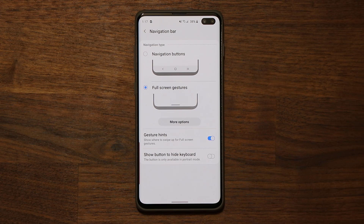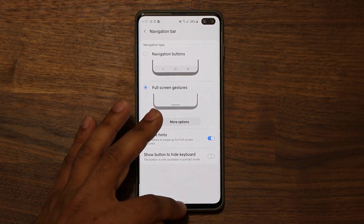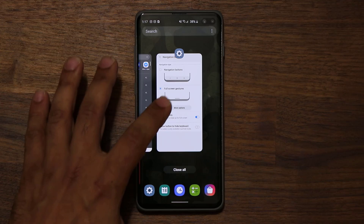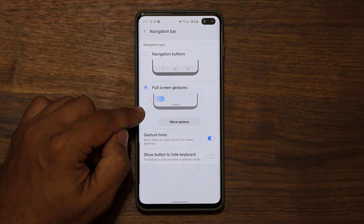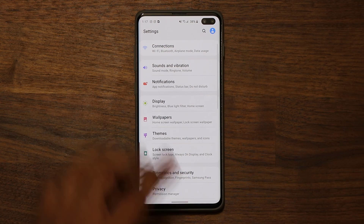As you can see right now, we only have one line. What we can do is pull up and hold to go to recent apps, or we can pull all the way up to go back to the home screen. We can pull up from here to bring up the recents again. And if I have to go back in any screen or any app, all I do is swipe from the left side inwards and it goes right back.